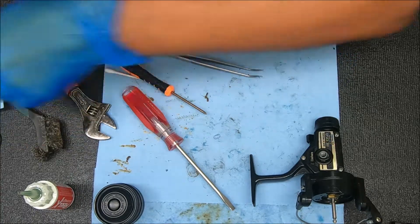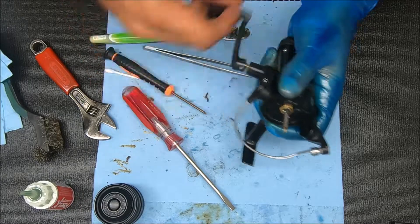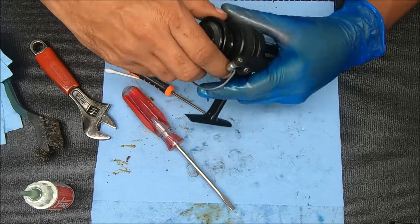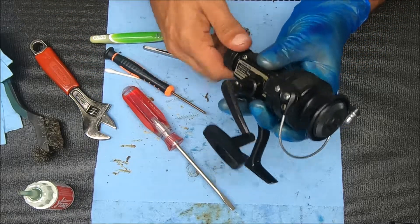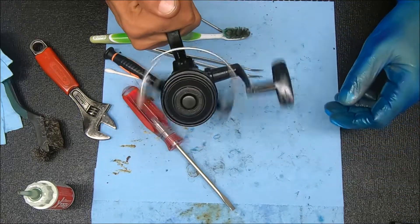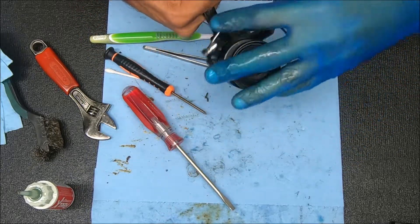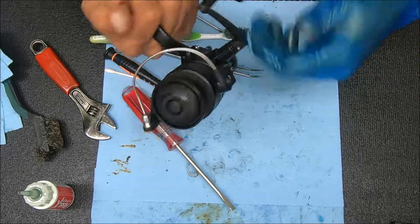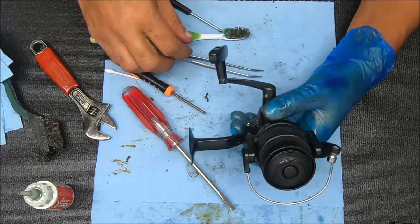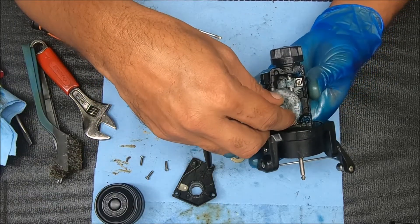Let's go ahead and put this together - do a quick double check to make sure it all sounds acceptable. The handle works because we already tried it - it still does. Let's check the bail flip. Bail flip looks nice, there's the anti-reverse and the reverse is off. All right, cool. If you found this video useful please hit that thumbs up button - thanks for watching, I'll see you guys next time.